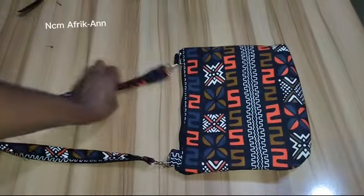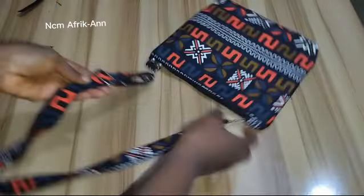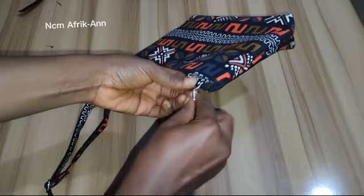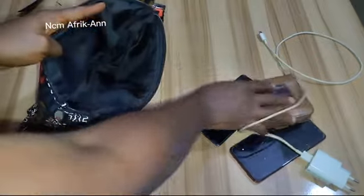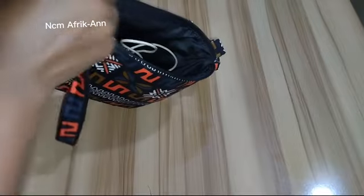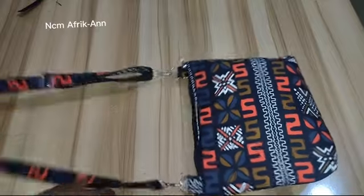Hello fashion DIY lovers, welcome to another interesting tutorial. Today I'm going to be showing you how to make this beautiful crossbody bag with an adjustable strap — the strap is also detachable. This is a very simple and beautiful bag you can use for your everyday use. You can see what I'm packing inside, and this bag is so simple to make.